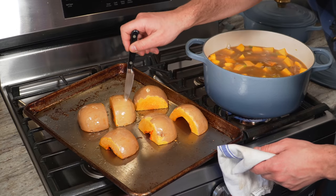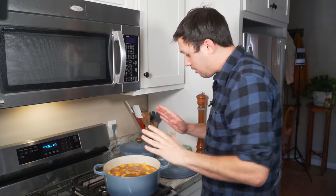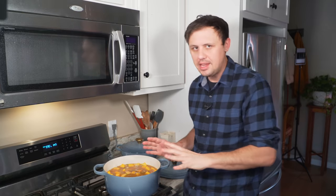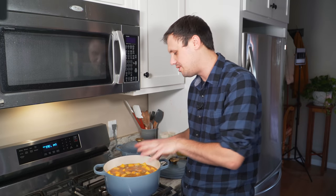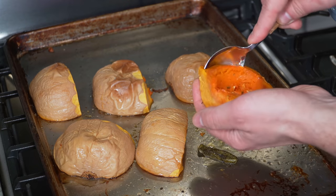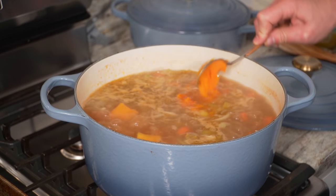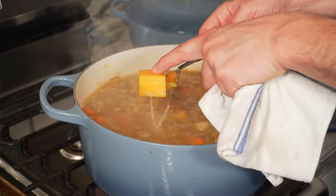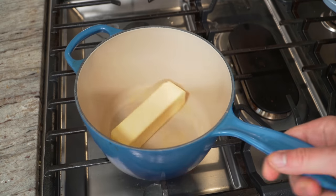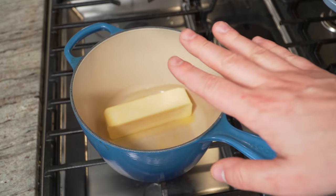Check on the squash after about 25 minutes — probably not done, but close. Give them another 10 minutes for about 35 total. Let the soup simmer on medium-high heat. Once the squash are done and slightly cooled, scoop out all the flesh and add it directly to the rest of the soup — that brings in beautiful roasted flavor. After 35 minutes they're done; let them cool about 15 minutes first.